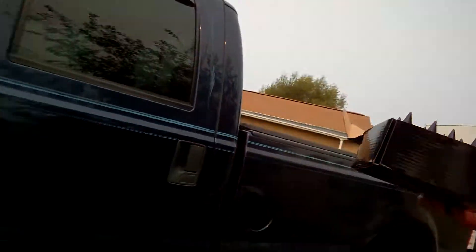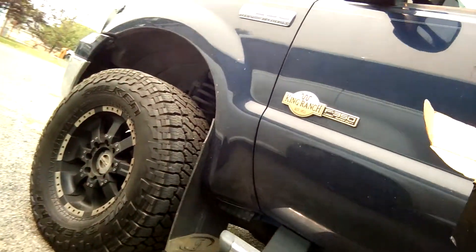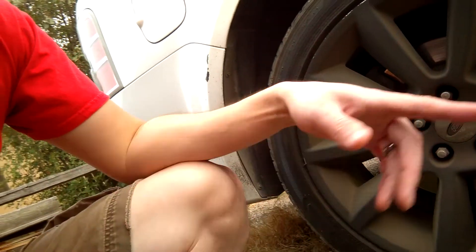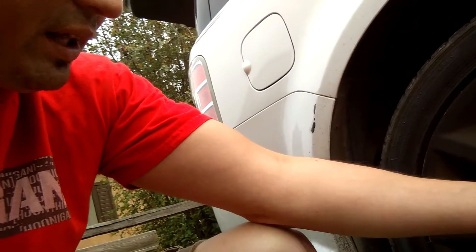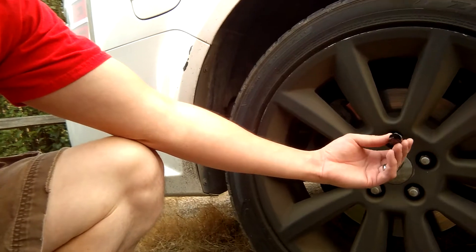I was thinking about it but it's gonna take a lot more lug nuts than I got. So I was just thinking we'll put them on the Flex. I've got 20 lug nuts and there's five on each wheel. I just hope they fit — I'm not sure, they look like they might be a little different in size. But I think those will look kind of cool on the Flex. I don't know, I'm just trying to use them.